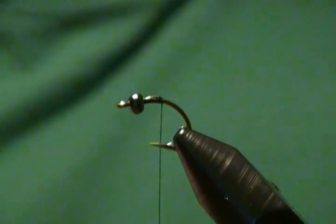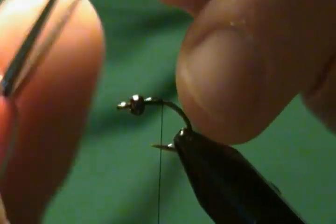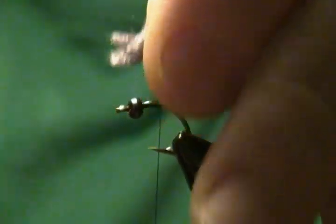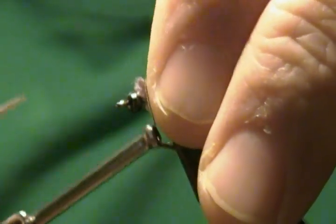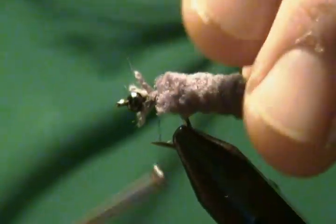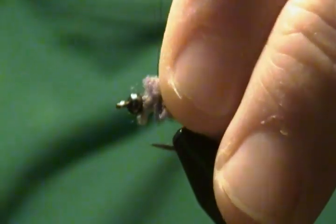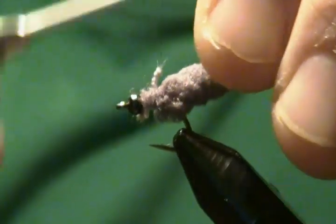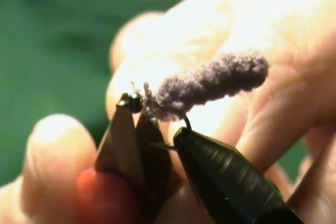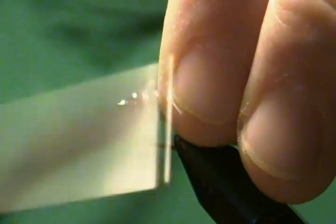Now we're going to take our mop section and tie that in. You want to strip off so that you expose the thread cords — it's almost like Chenille, pretty much the same thing. That's where you want to tie in, by those thread cords. Come in, wrap that down, snug it down, and wrap back on it. You want to make sure you wrap back enough to secure all those materials — that's the most important thing. You want that bound down good.